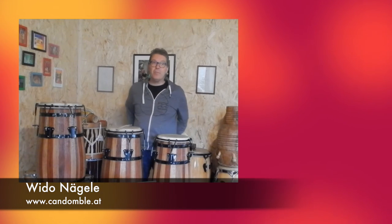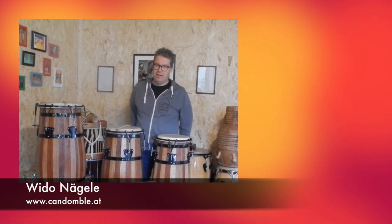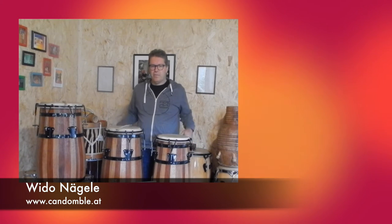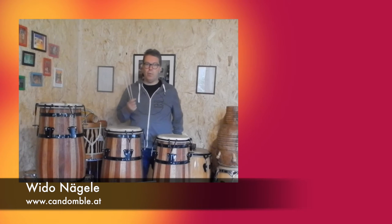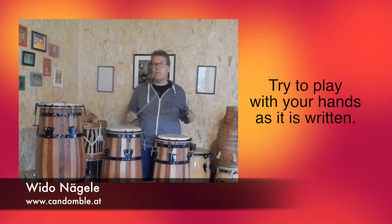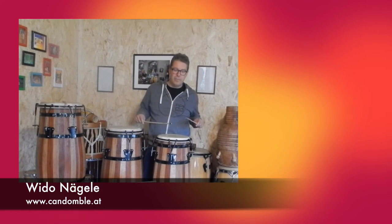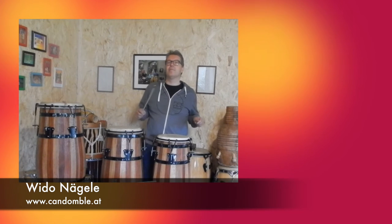My name is Vido Nägele and I have the website www.crandomble.at. I want to tell you something about practice on the Adabakes. The main thing is if you have some notes or if you look at videos on YouTube and you see how they play with sticks, you have to practice the hands the way it has to be played, because of the sound and the technique. The traditional players think about how to play this and to get the typical rhythms.